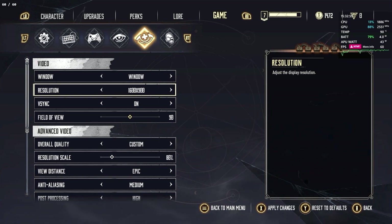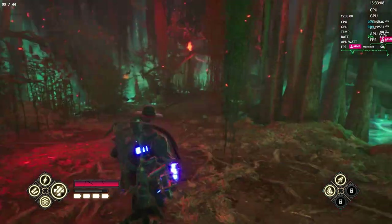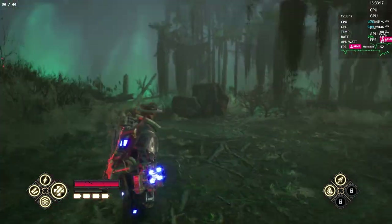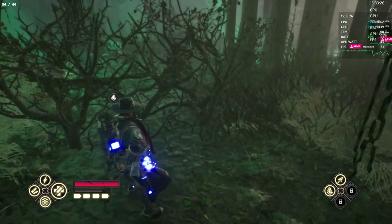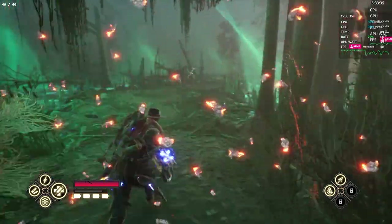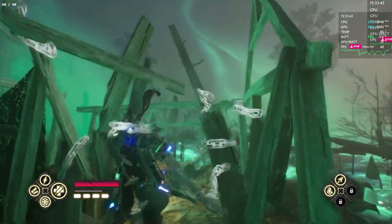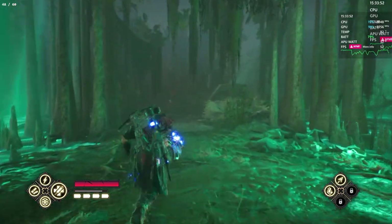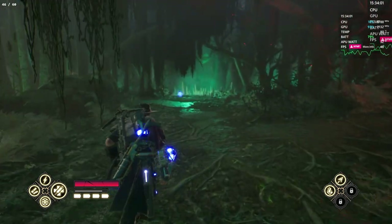Even on the Series X in performance mode this game only runs at 1080p60, and this game is very blurry on the Series X as well — it's incredibly blurry. We're definitely losing some frames by going up to 900p but we are getting a much sharper image. And with Lossless Scaling handling the resolution, I think it's worth it — on this plugged-in 30 watt mode anyway. We could probably play it like this in handheld mode too, and we wouldn't lose that many frames because Lossless Scaling is doing lots of the heavy lifting. We're getting like 48 — mid 40s — but it still feels like we're playing at 60 because of that scaling.